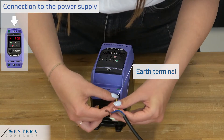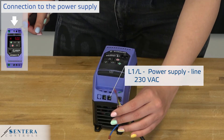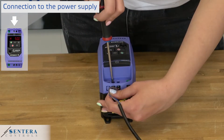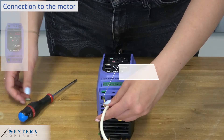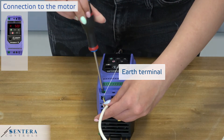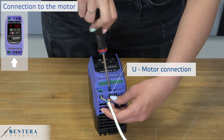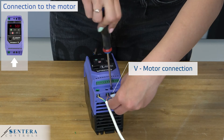First, connect the power supply and the motor to the variable speed drive. Single phase motors are always controlled with a single phase powered variable speed drive. For three phase motors, we offer single phase or three phase powered variable speed drives. Always connect protective earth both on the variable speed drive and on the motor side. Separate power cables from communication lines and from cables with analog signals.